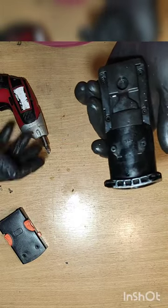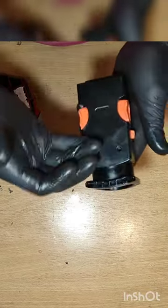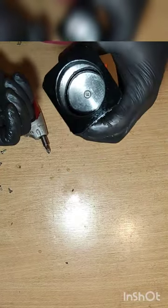We need to put back all those screws. Put this down, screw it up, and that's it — we're done.